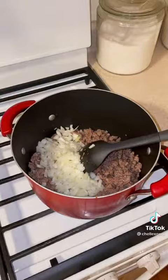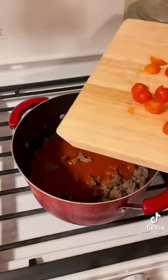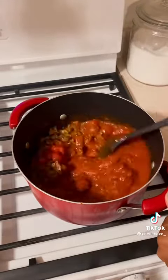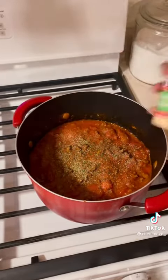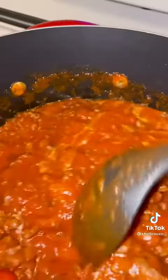Once everything is browned, I'm going to add some diced onions and some garlic. Once our onions are cooked, I'm going to add some tomato paste, some tomato sauce, and some fresh diced tomatoes. Now it's time to add some seasonings — I have some salt, pepper, parsley, oregano, onion powder, garlic powder, and just a pinch of sugar. We're going to cook that on medium low for about 20 minutes, just until our tomatoes break down.